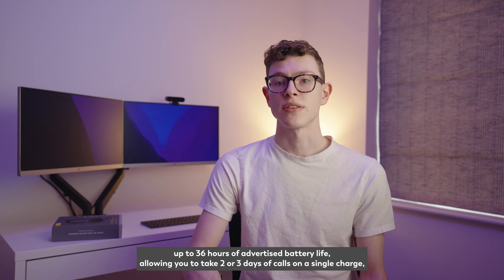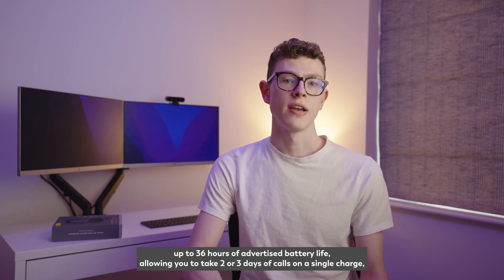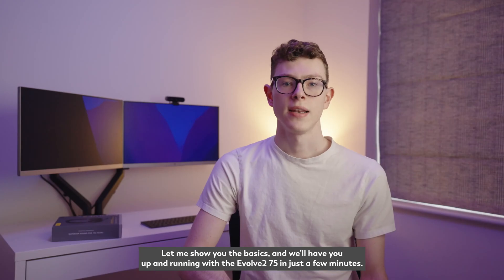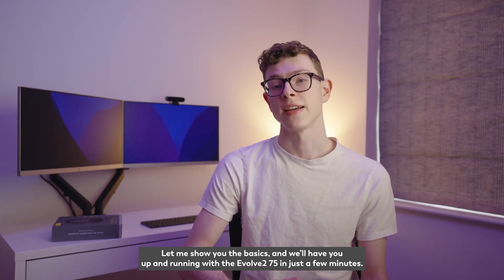Up to 36 hours of advertised battery life allows you to take two or three days of calls on a single charge, and a fold-down microphone arm which has quite frankly one of the best sounding mics for a headset of this class. Let me show you the basics and we'll have you up and running with the Evolve 275 in just a few minutes.